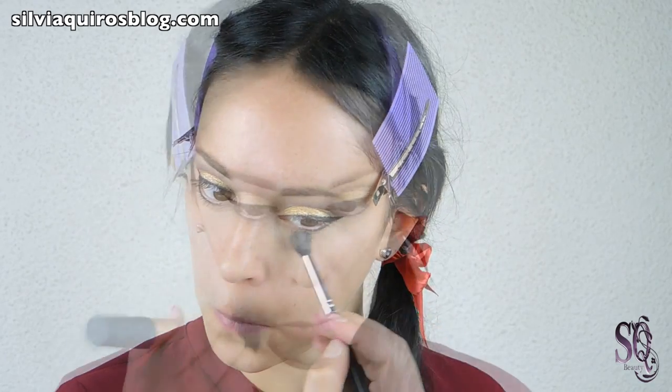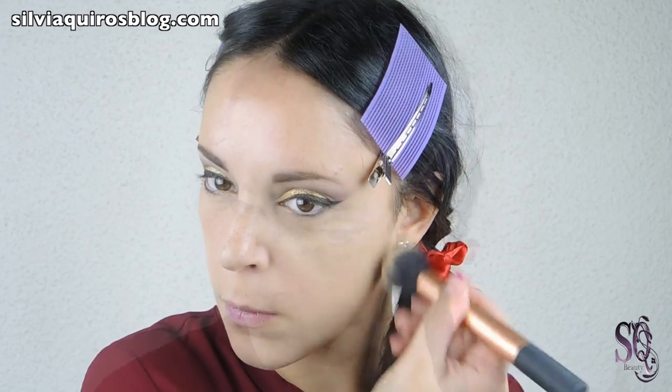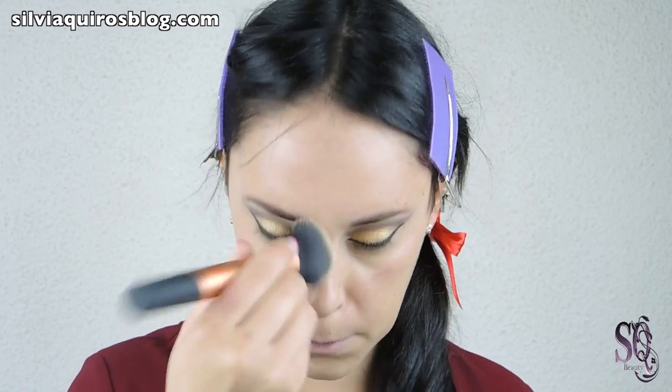And I am going to apply the same concealer to cover my dark circle areas. Apply your foundation as you normally do. In this case I am going to spend a little bit longer to really blend the product into my skin because I want a completely natural, flawless finish. And then I am going to set it with a translucent loose powder.